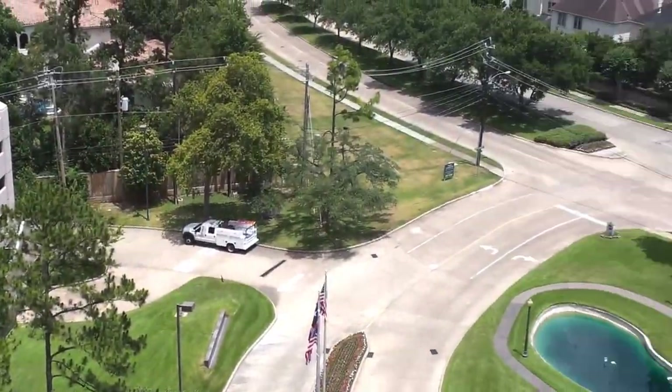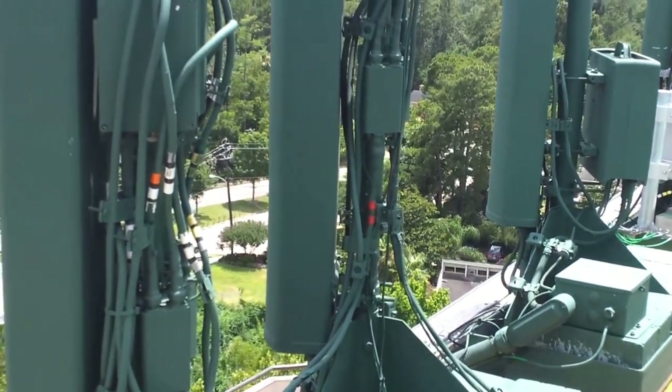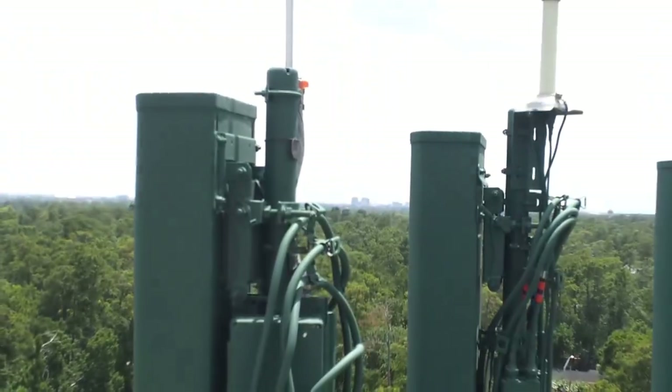That's T-Mobile. We're now on the rooftop of the building. I gave you guys a tour of the inside of the cabinet room, and now we're on top of the roof.